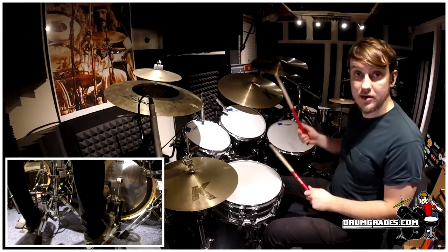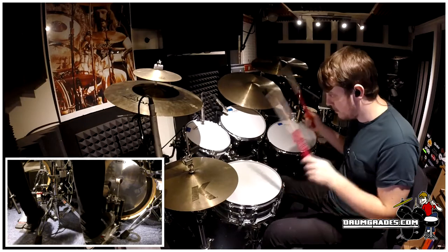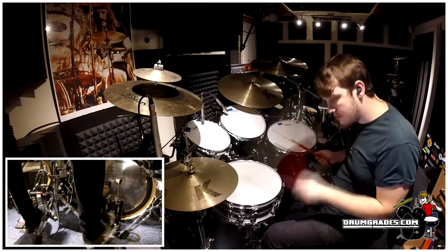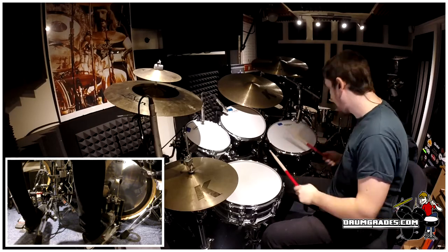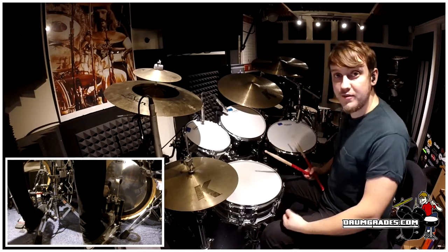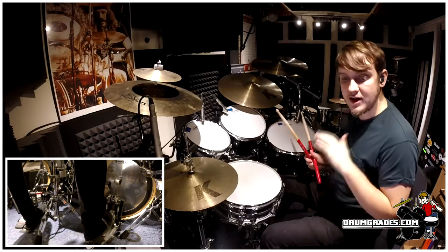The beat is going to sound a little something like this. One more time. There we go — went all slow-mo for a moment. So get that comfortable, get that flowing. And then the final piece of the puzzle: bass drum comes back in. This is where coordination can get a little bit tricky, so be patient here and go slowly.